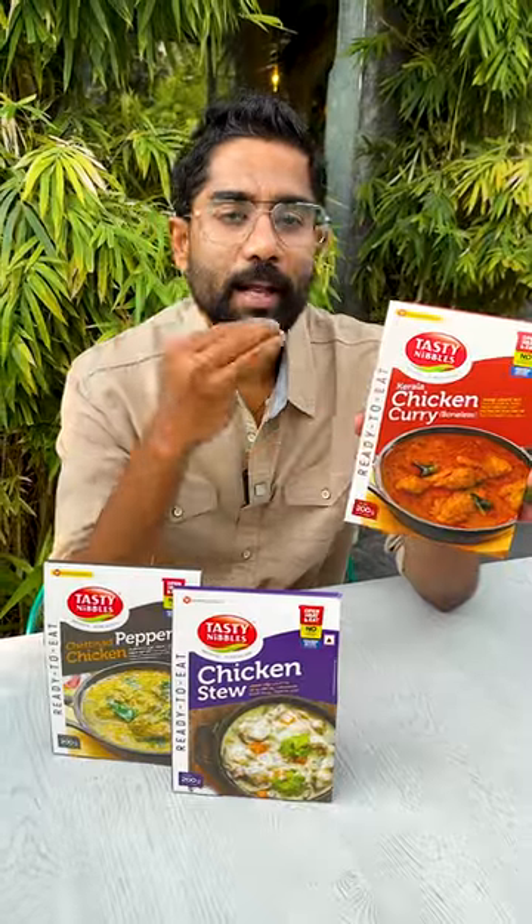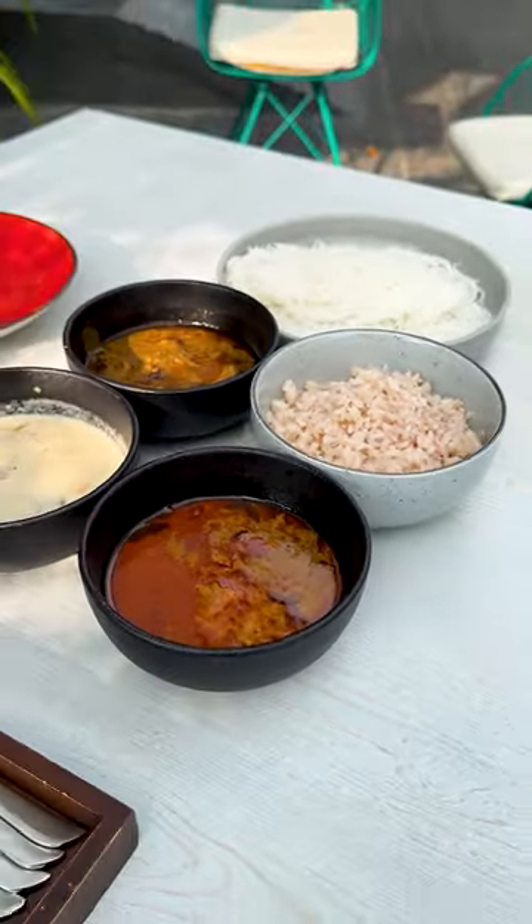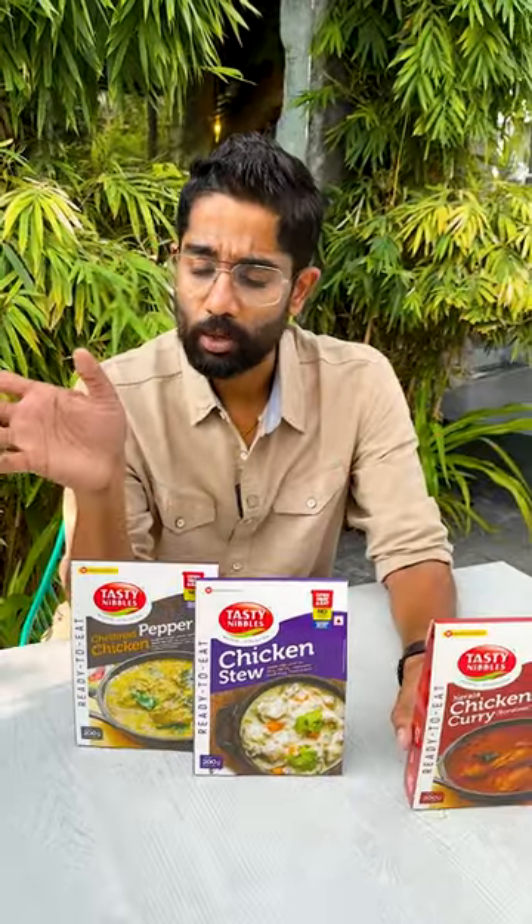We're going to look at ready-to-eat technology. There are many added chemicals, preservatives, and additives.